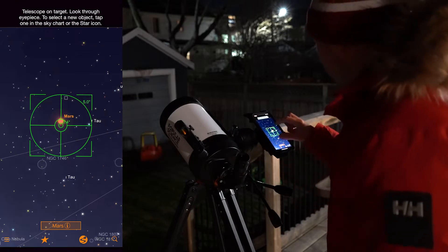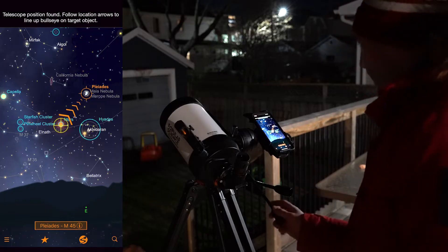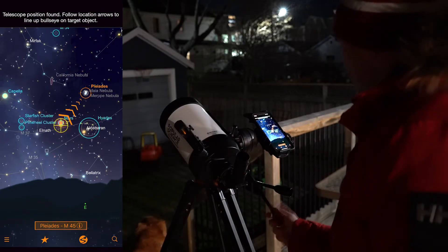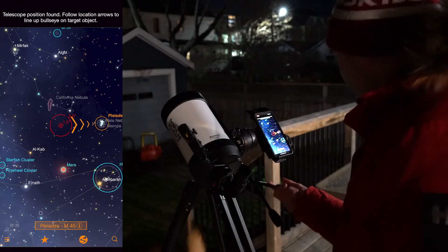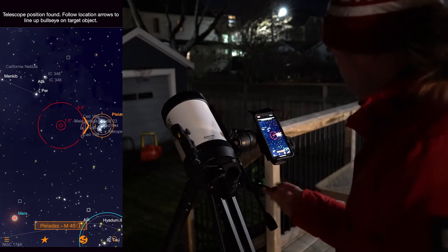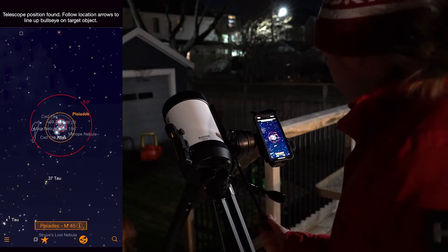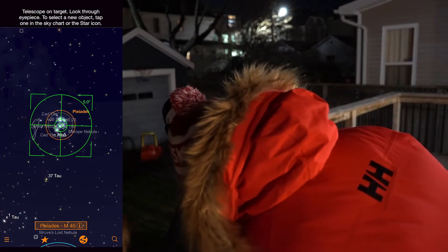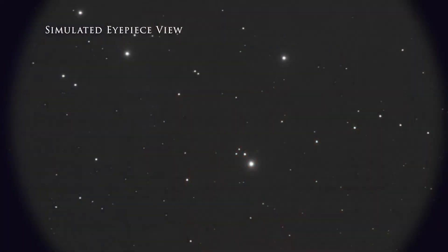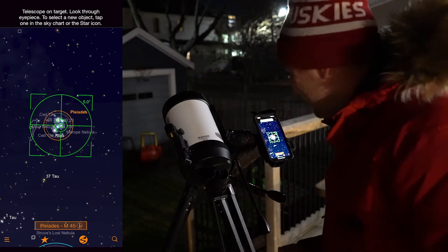Now let's try a deep sky object. Let's try the Pleiades. The Pleiades is pretty close — I might just use the slow motion controls to scroll over there. StarSense has turned green, so let's move over to the eyepiece. This telescope has a little bit too much magnification for the Pleiades — we're looking right into the center of that cluster.